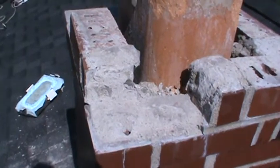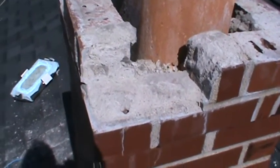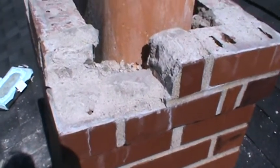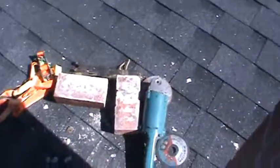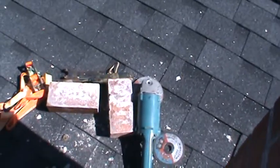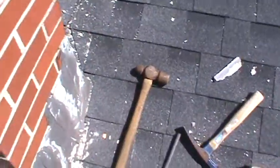I tried a couple different ways of getting the mortar off of these bricks. I tried the angle grinder and tried beating on it with the cold chisel.